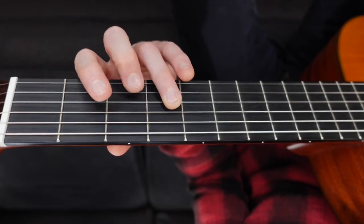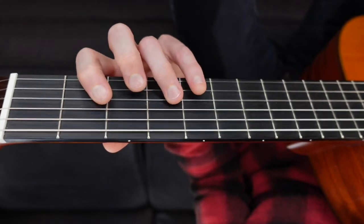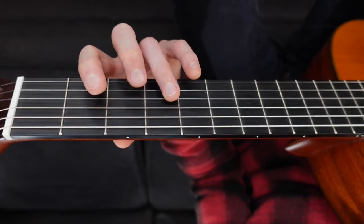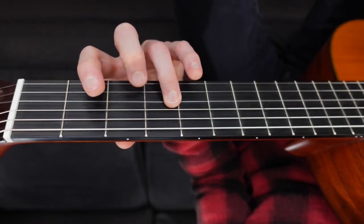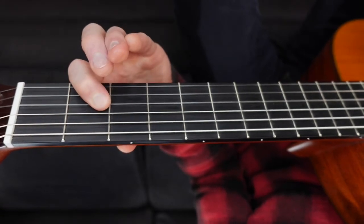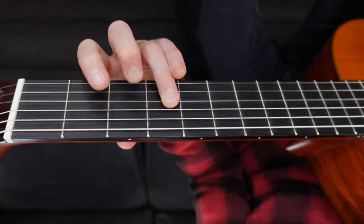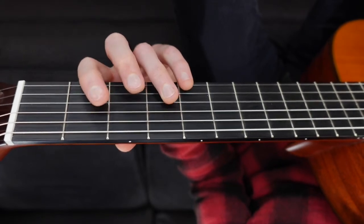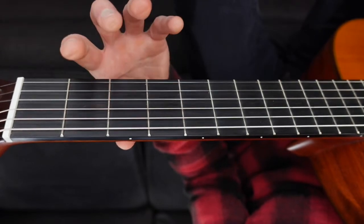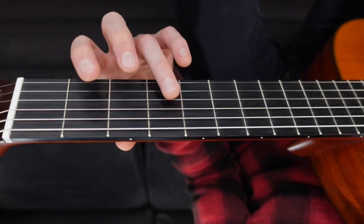I'll do that one more time and I'll have you try it. As you go, I'm going to call out the frets for you so you know exactly where to go. Make sure you use the same fingers that I am. Four, two, open, two, four, four, four. Good, now you try. Ready? Four, two, open, two, four, four, four.